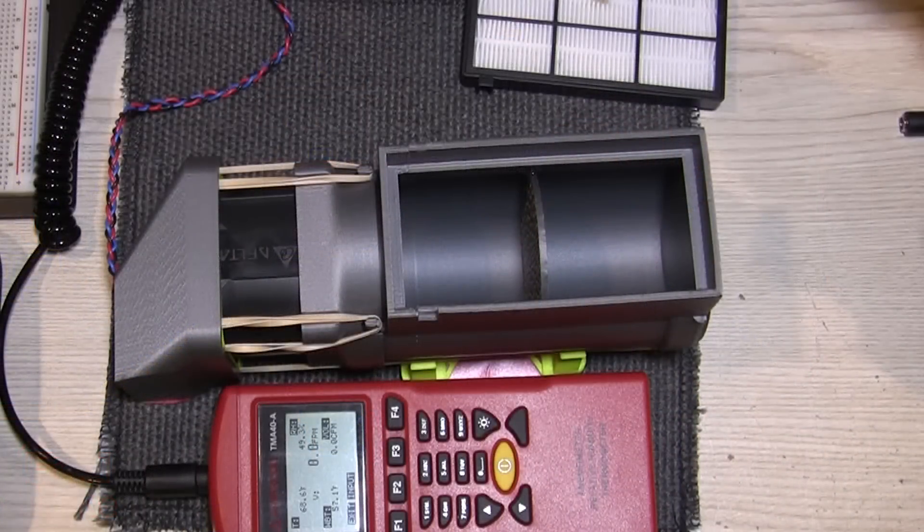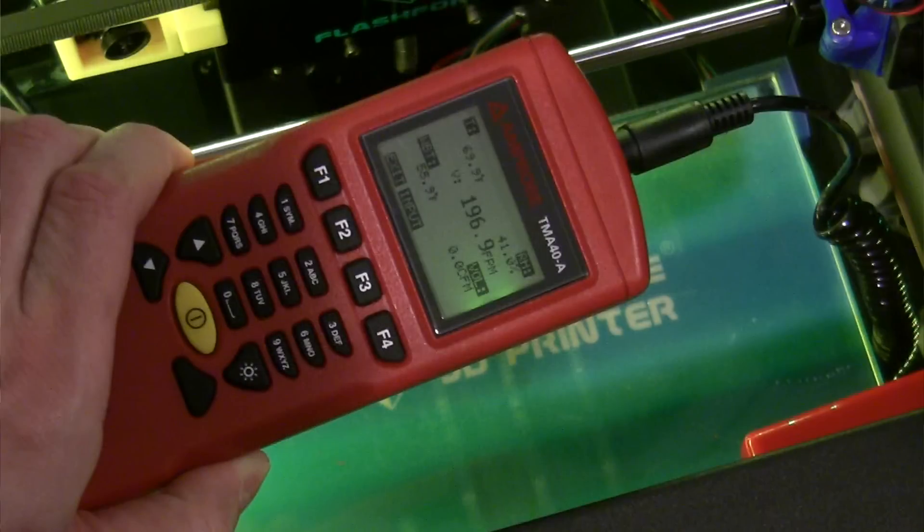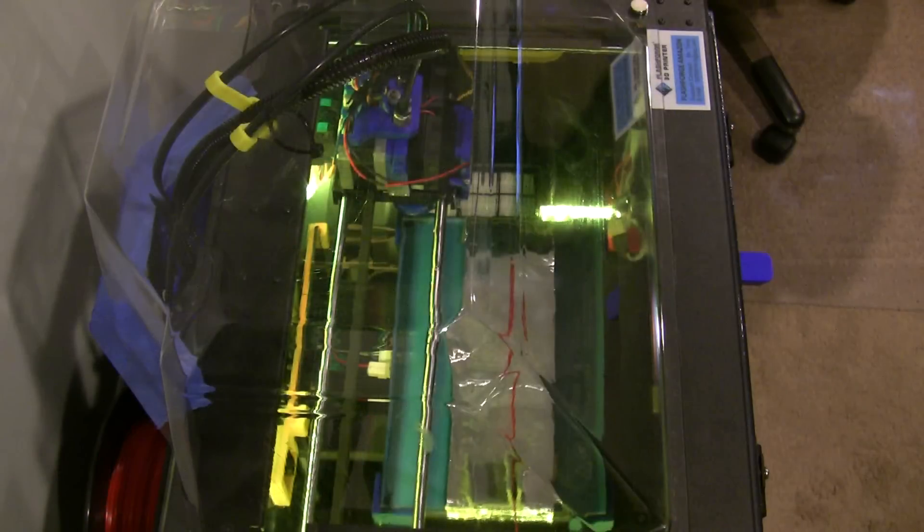Hey guys, RJ here. This will be, I think, the last video for my air scrubber. This video will look at the airflow rates through the air scrubber with the carbon pellets, without the carbon pellets, with both the carbon pellets and the HEPA filter, with the hood on, with the hood off. And also, I might add the very unscientific smoke test.